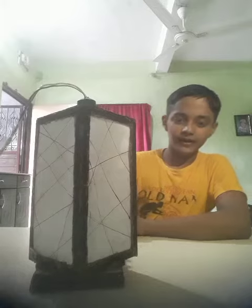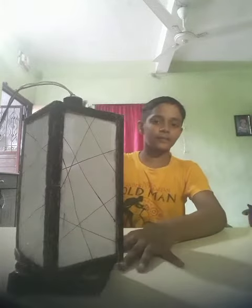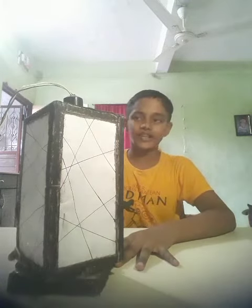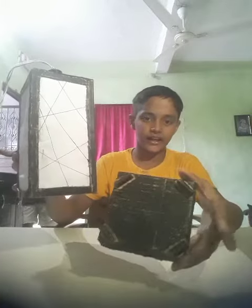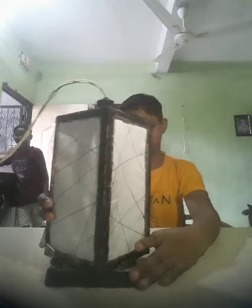So here is my table lamp. This table lamp works very nicely. I have used a stand like this to keep it — it is very nice to keep.